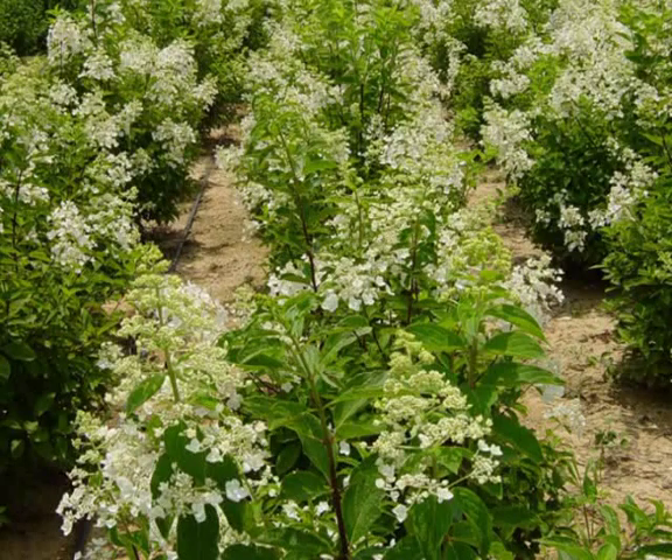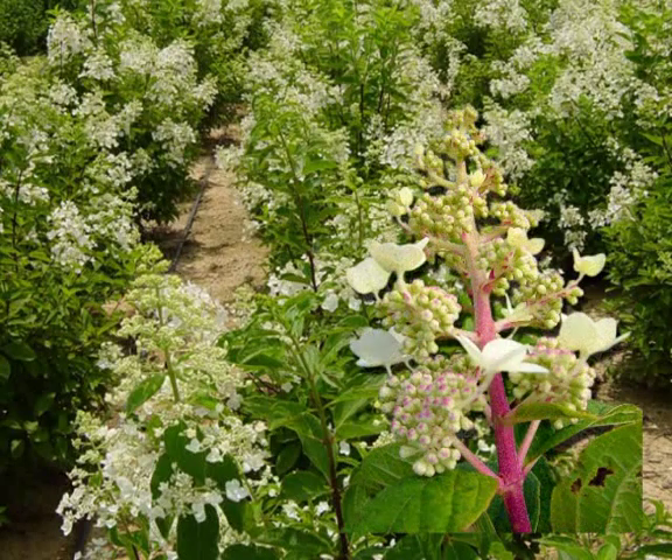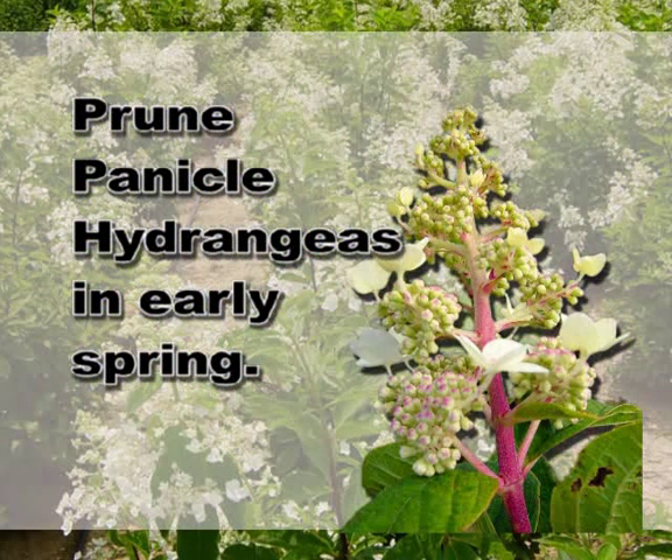The other lesser-known hydrangeas in the state — the panicle hydrangea — flowers on new wood, just like a crepe myrtle. So we can be fairly aggressive in pruning in early spring and still have a very nice flower display in the summertime.